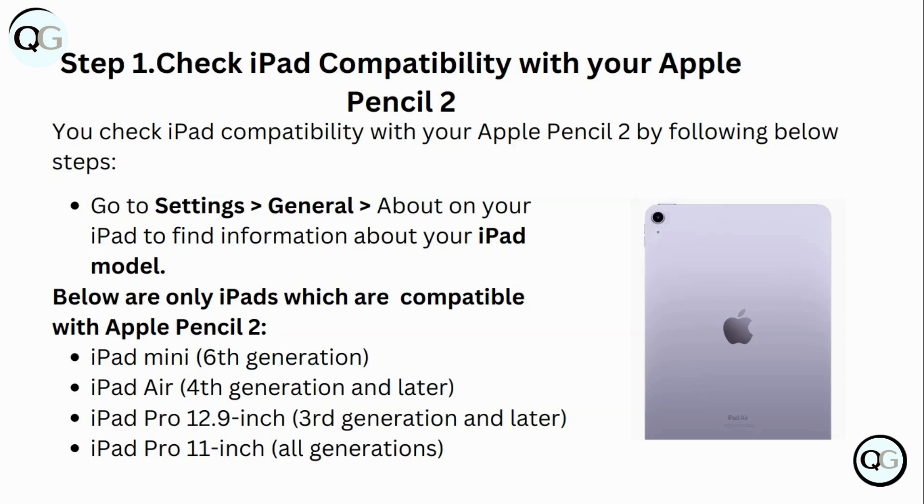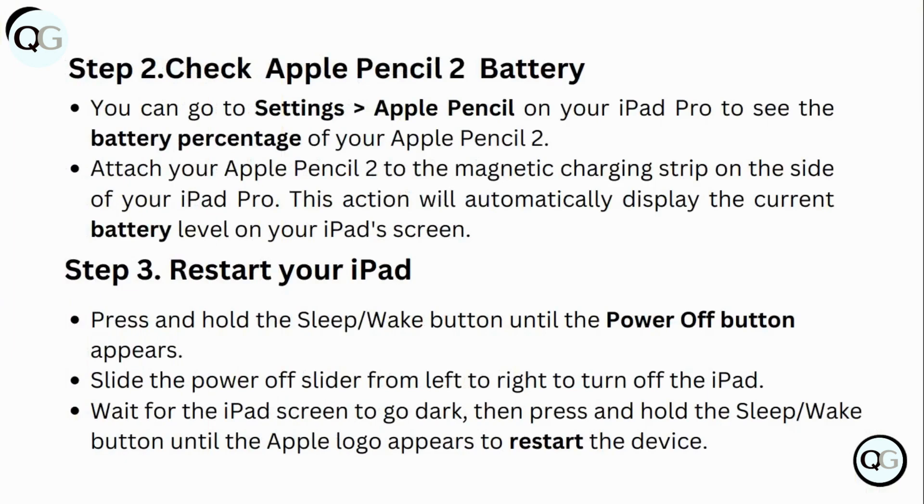Step 2: Check Apple Pencil 2 battery. You can go to Settings > Apple Pencil on your iPad Pro to see the battery percentage of your Apple Pencil 2. Attach your Apple Pencil 2 to the magnetic charging strip on the side of your iPad Pro. This action will automatically display the current battery level on your iPad screen.